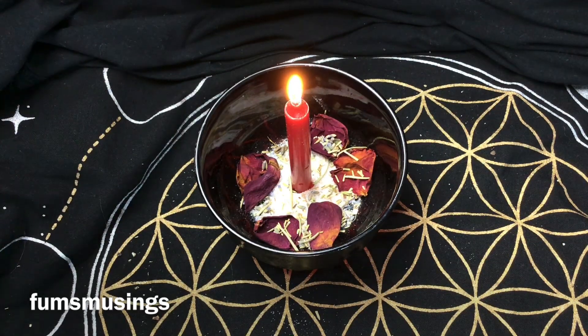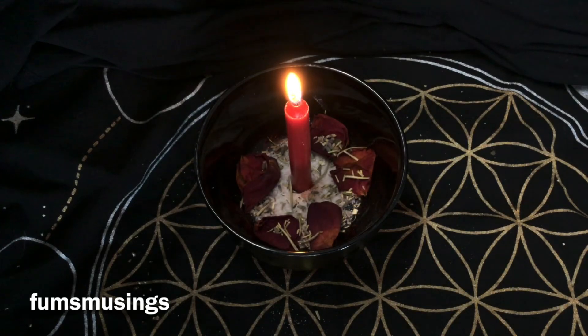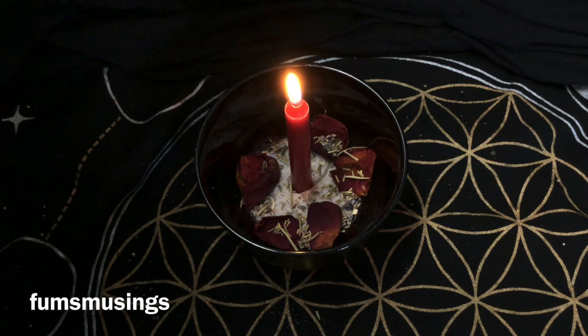You can also read the candle flame. If the flame is nice and steady and strong, it usually means it's working. If the flame is very flickery and dancing about, there's resistance to the working. If the candle goes out, it hasn't worked and it's not going to work. Bear in mind this also depends on whether your room has a window open with a breeze, or whether it's still air. You can read the candle flames that way, or you can just not worry about it and simply light your candle whenever you feel the need to boost that loving feeling or energy.